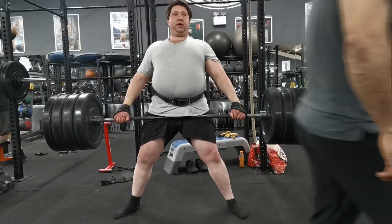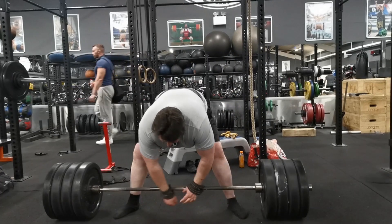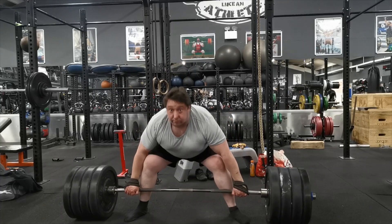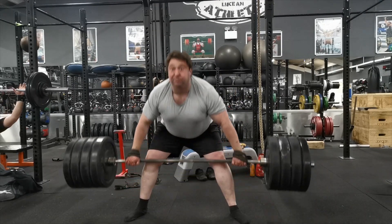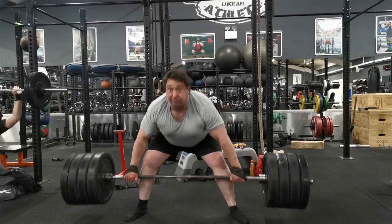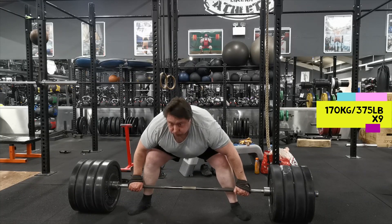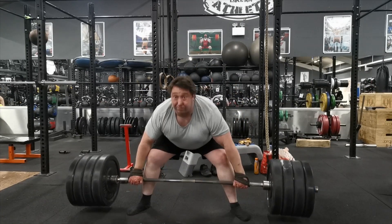We're on seven and some idiot thinks it's a good idea to walk in front of me — there's a big tripod there, so he can't say he didn't know I was filming. Here's eight — this started getting really tough. The first six or seven weren't too bad but eight did get rough. I think the reason I succeeded today where I failed last time is I didn't try to bang the reps out quickly. Today I tried to be more relaxed, more calm, and just gently get through them.